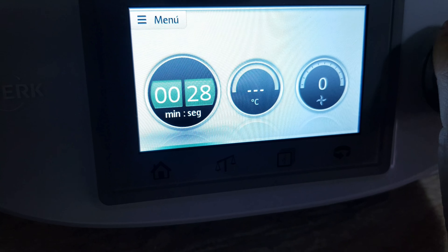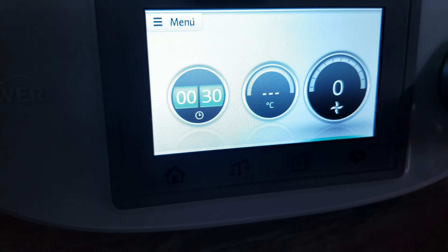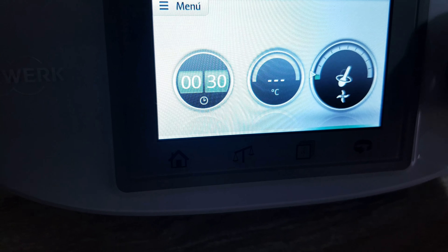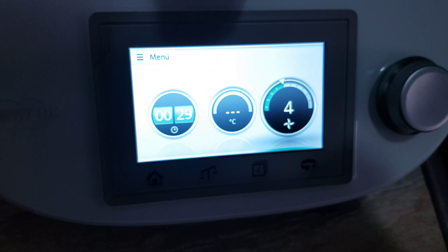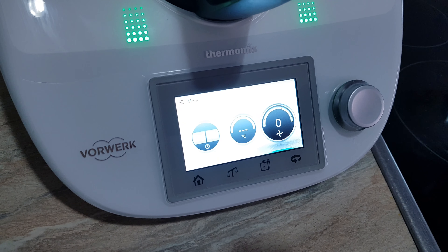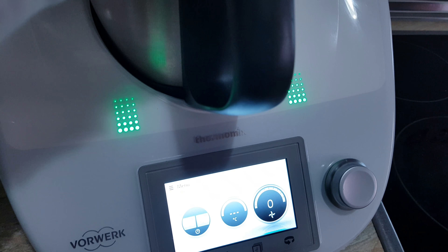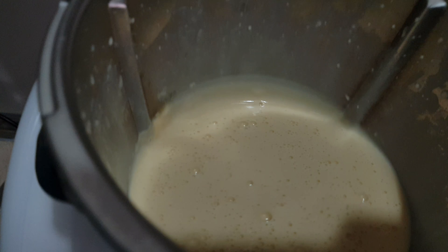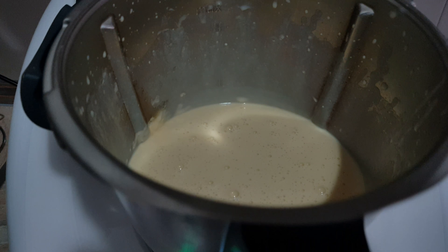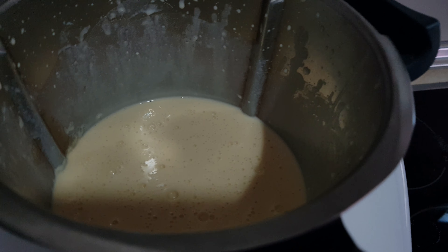Vamos a cerrar el vaso y vamos a programar unos 25-30 segundos a velocidad 4. Vamos a dejar que se mezcle todo bien. Pues ya ha terminado, vamos a pararlo. Aquí tenemos nuestra masa de crepes.